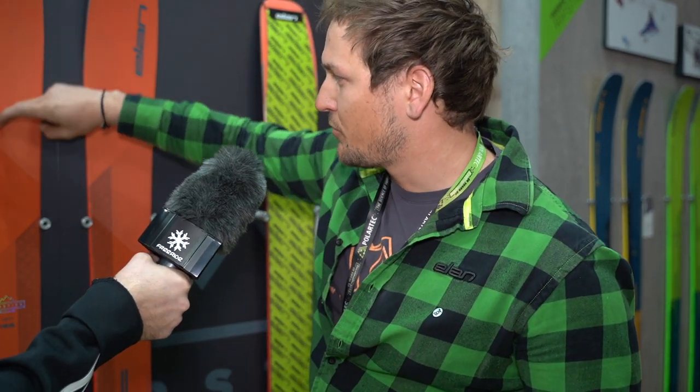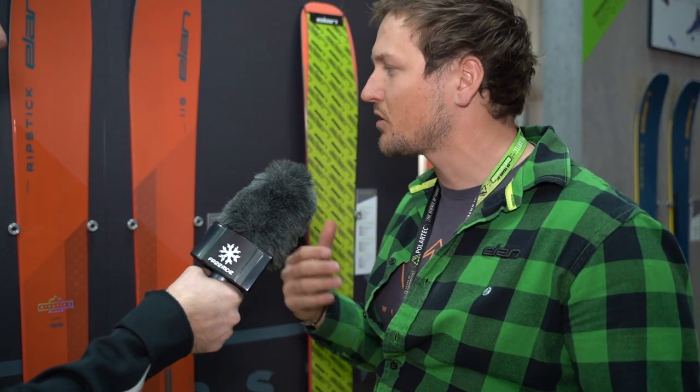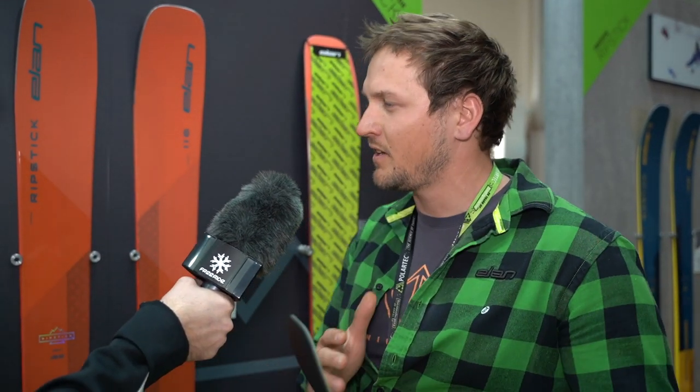The carbon is placed only on the halfway of the ski, on the top of inside edges, and it stops in the middle. Why does it stop in the middle? Because we want to have a softer tail to really have that playful feel in deeper powder.